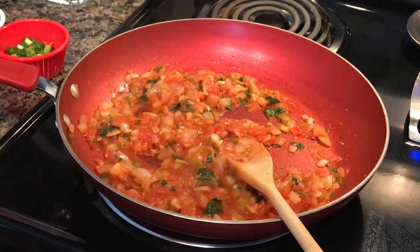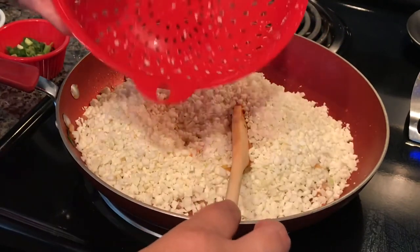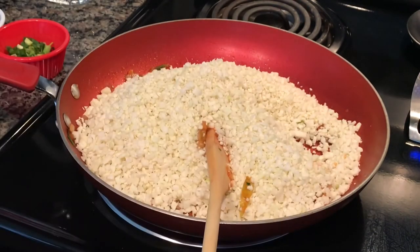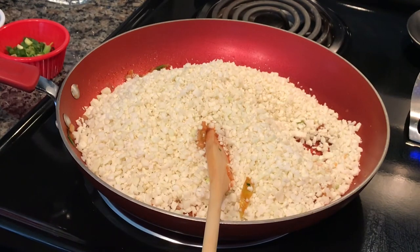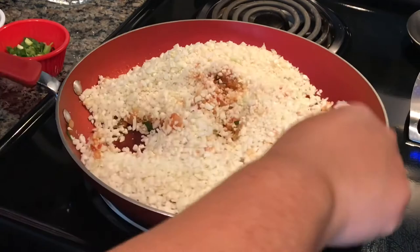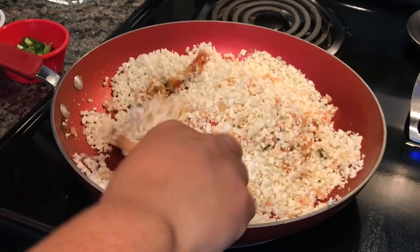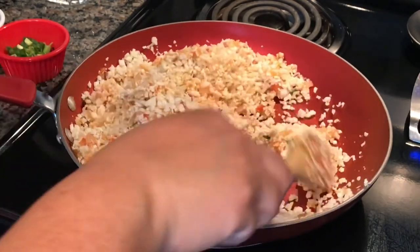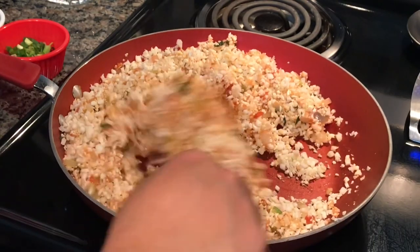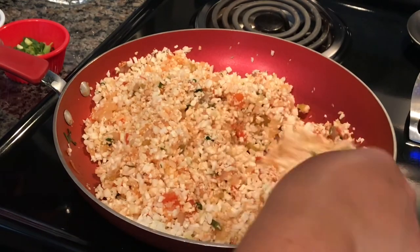It's now time to add the riced cauliflower — here it is, one pound, 16 ounces. If you don't want it mushy, cook it for about three to four minutes depending on your desired texture. If you want it softer, go ahead and cook it up to six minutes. My heat is on medium, right now between five and six.